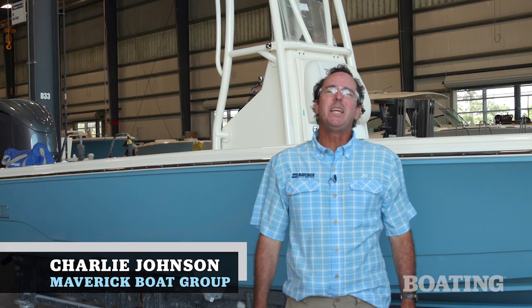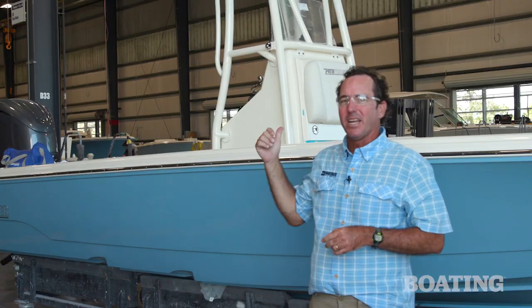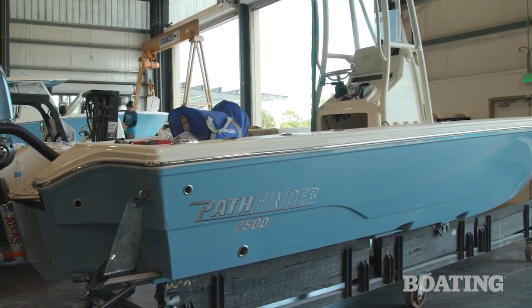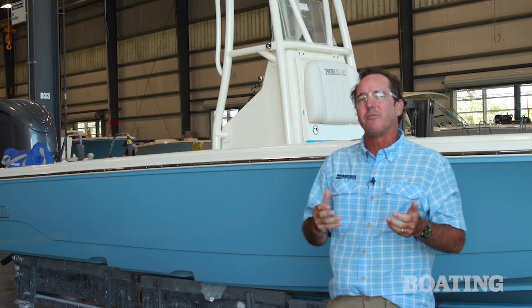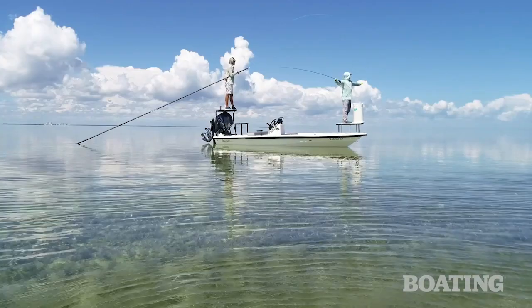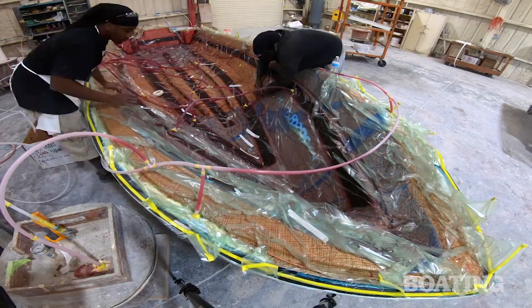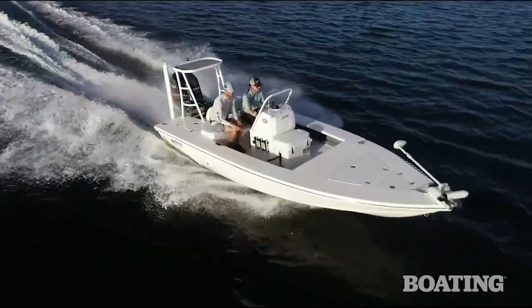So we're in what we call P2 of our Maverick Boat Group factory. This is our newest factory, and we're at the end of the production line. I'm standing in front of a Pathfinder 2500 hybrid — it's not complete yet — but I wanted to start with this boat because this is actually the first model that we used Maverick's VARIS infusion system. It's how we infuse our boats here at Maverick. We started that system back in 2000 with our Maverick line of technical polling skiffs. That system creates a very light, very strong boat, and we decided to migrate it over to the Pathfinders, then also on a lot of our Cobias, and now we're doing it with our Hughes. If you'll spend a few minutes with me, I'll take you through the entire process and show exactly how we build these boats and the benefits of that VARIS infusion system.